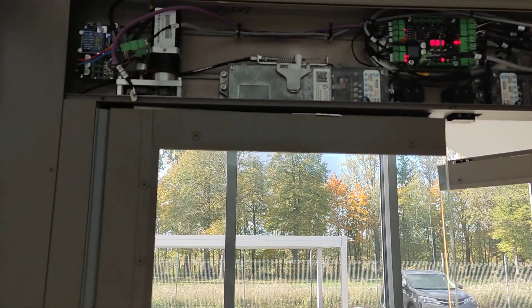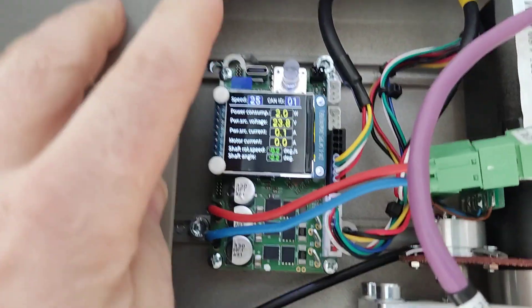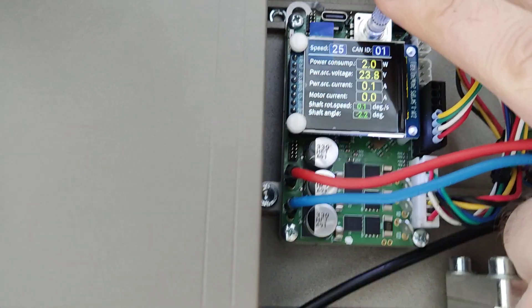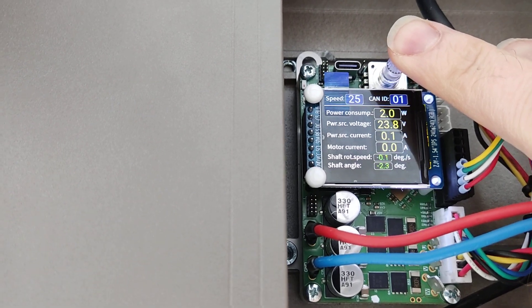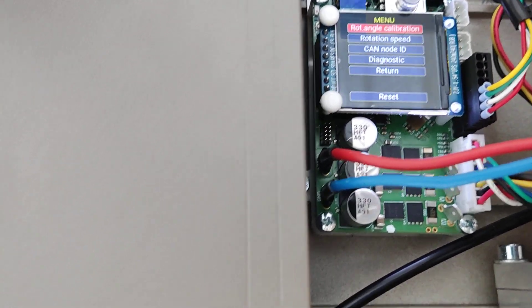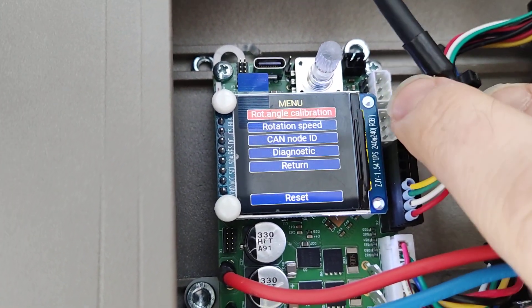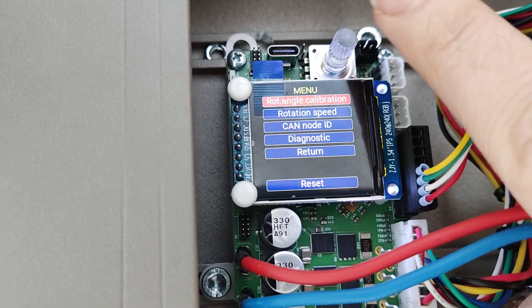On the first step, the door must remain closed. You need to press the encoder, make a long press, and you will get into the menu. The first step of the menu is the calibration procedure initiation.